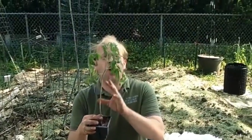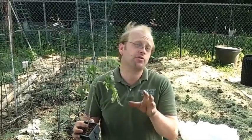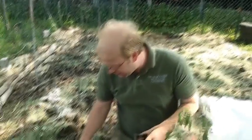The reason for this is that all the hair follicles on a tomato plant's stem, when they come in contact with soil, will produce roots. More roots equal a healthier, happier, and more productive plant. So that's what we've done.